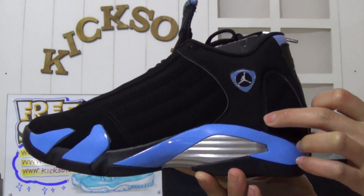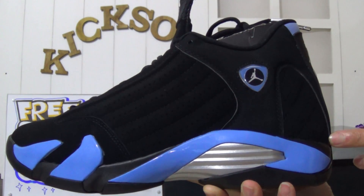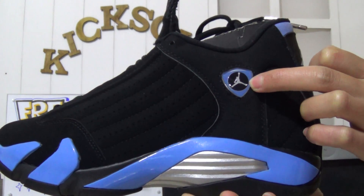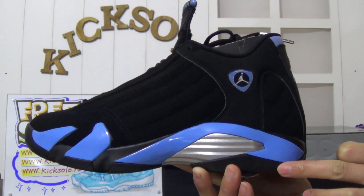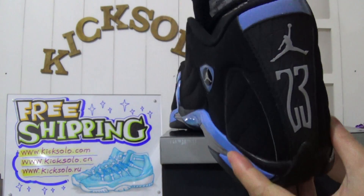You can also find the stitching — black stitching, very carefully done. This is the authentic version. Look here at the little Jumpman logo, and the midsole in blue, black, and silver color. Very nice colorway.